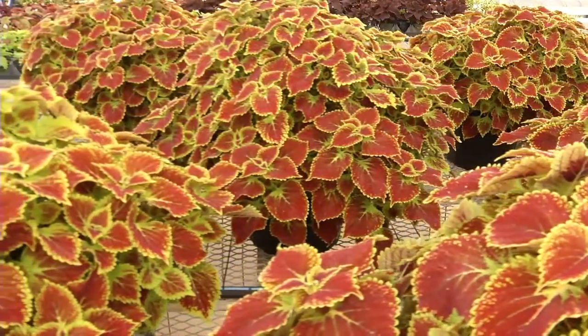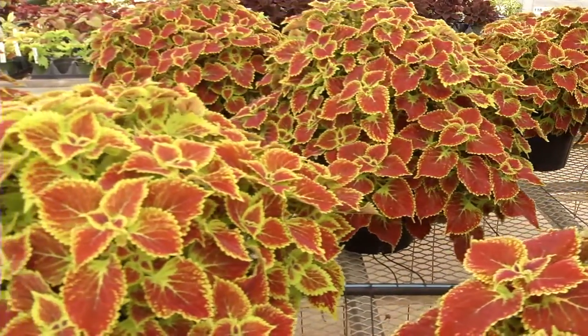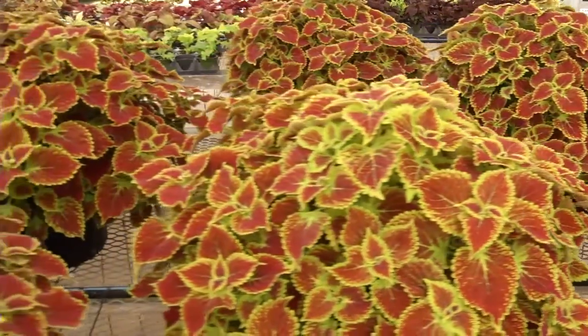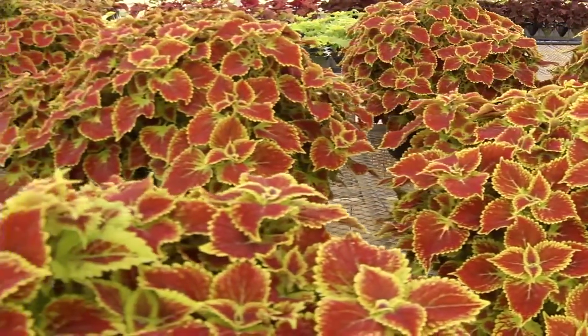It's mainly orange, and depending on the light it can reflect a little bit differently, but it is a deep orange and it was as close as we can possibly get to the gator orange.